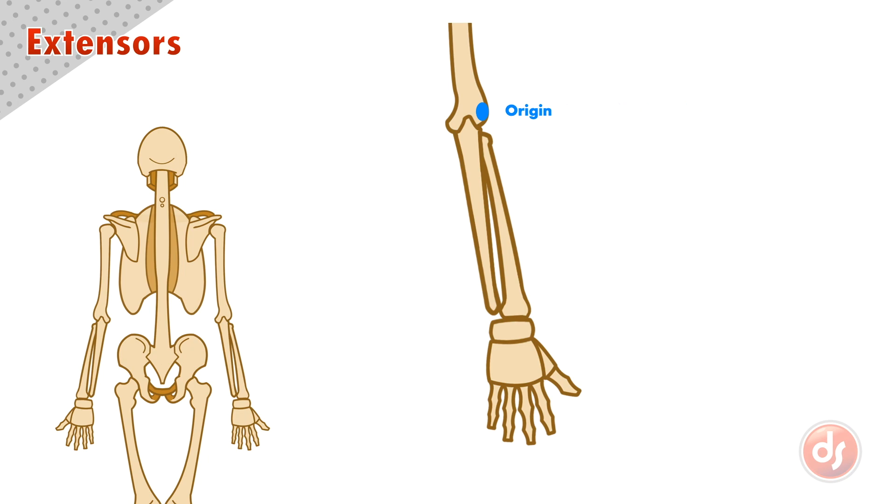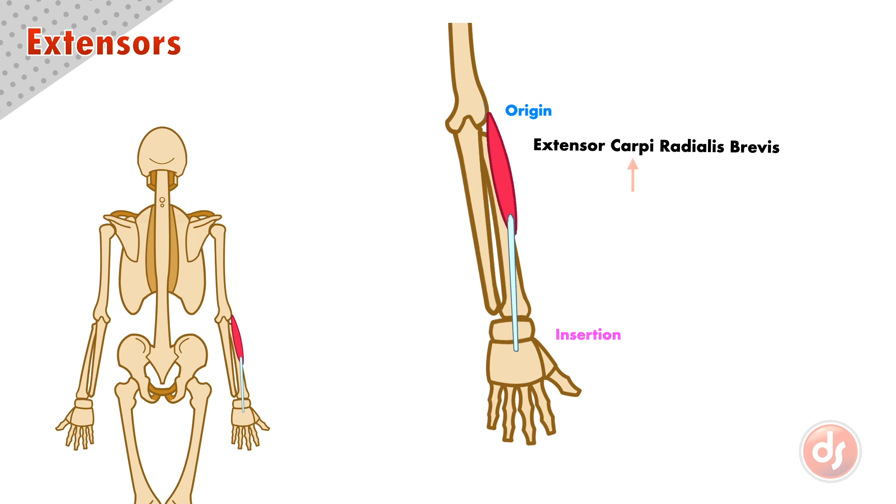We have an extensor muscle called the extensor carpi radialis brevis. It inserts into the base of the metacarpal bone of the middle finger. The name gives us its location and function — it's an extensor that inserts into the carpal bones on the side of the radius. It is also called brevis because there will be a longer version discussed in another lecture. We can think of the radial side as the thumb side.